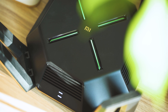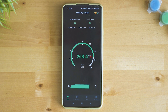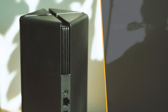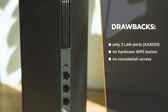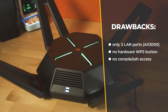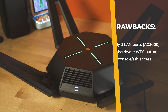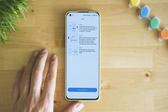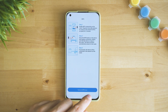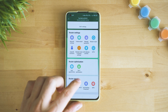Here are the drawbacks I found during the review. There are only three LAN ports on the AX3000 — I wish there were at least four, because if you link the mesh via LAN you're left with only two available LAN ports. There's no WPS push button to manually connect without the password, though many consider that a security risk anyway. No OpenVPN support, and it's hard to get console access for executing commands via CLI.